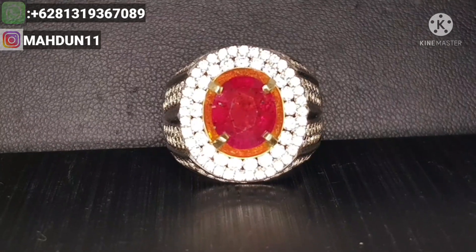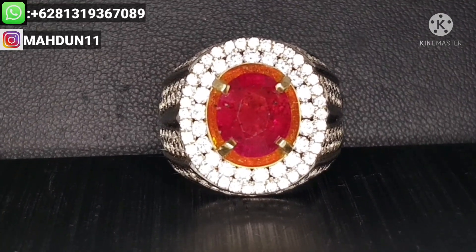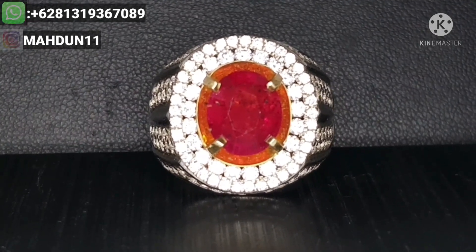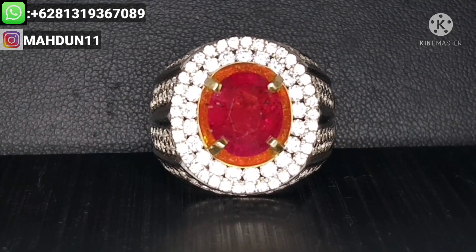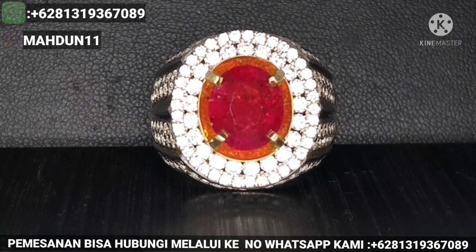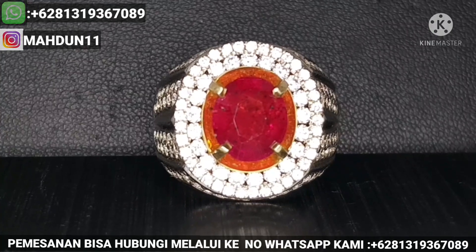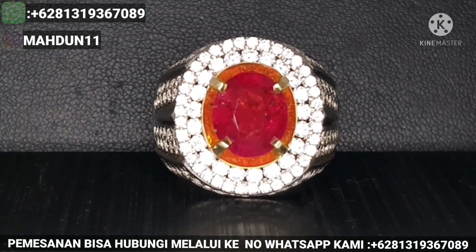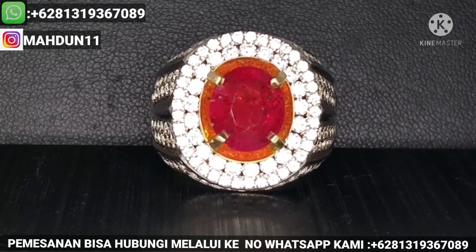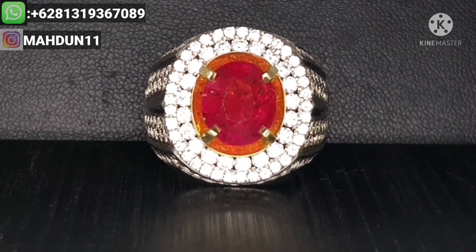Oke Pemirsa, review dari kami tentang batu ini natural ruby korundum cukup di sini. Jika kurang lengkap atau kurang detail tentang deskripsi dari kami, bisa hubungi ke nomor WhatsApp kami di 081-319-367-089. Terima kasih. Wassalamualaikum warahmatullahi wabarakatuh.